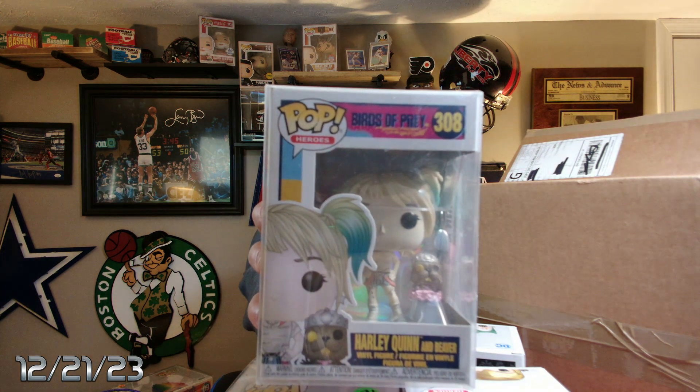This is a Harley Quinn and Beaver. Harley Quinn and Beaver — that's kind of interesting. That's a $19 pop. So we've got so far a $16 and a $19. The next two are in protectors — let's go ahead and check what these are valued at so we know where we're at.